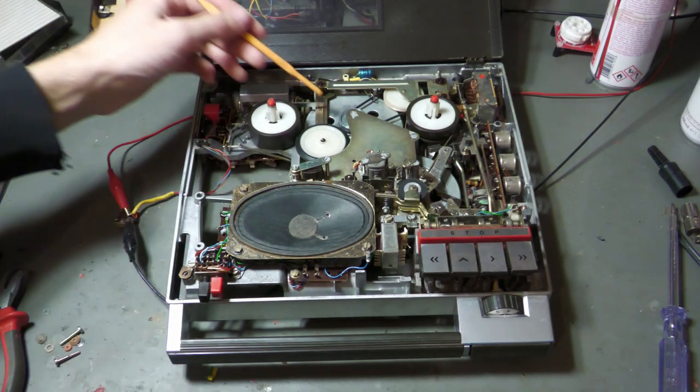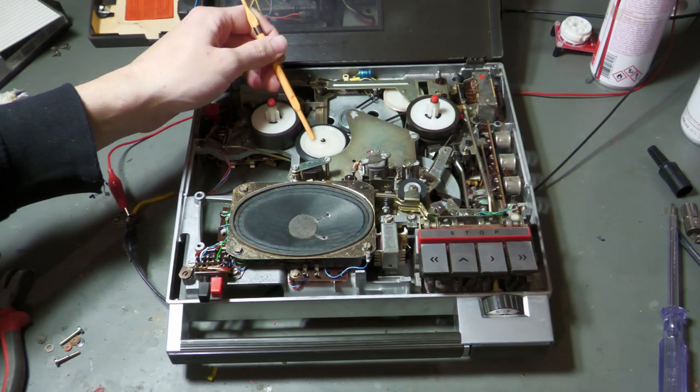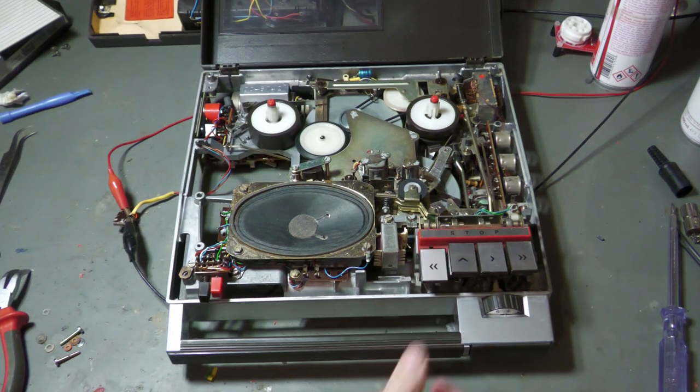For fast rewind, we have this wheel here which connects the flywheel with the take-up spool. If I put it into fast rewind, the wheel engages and fast rewind is working.